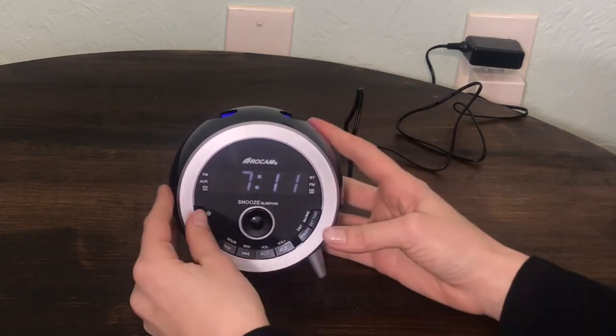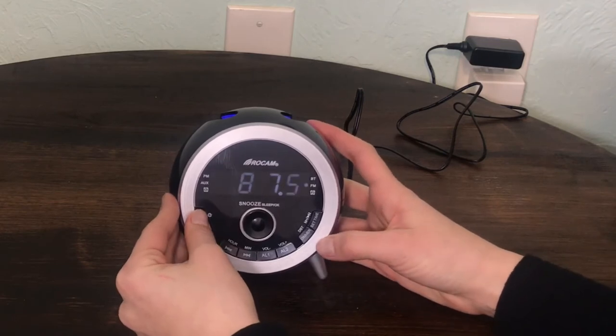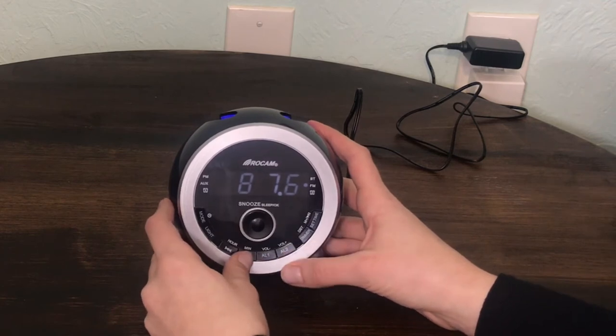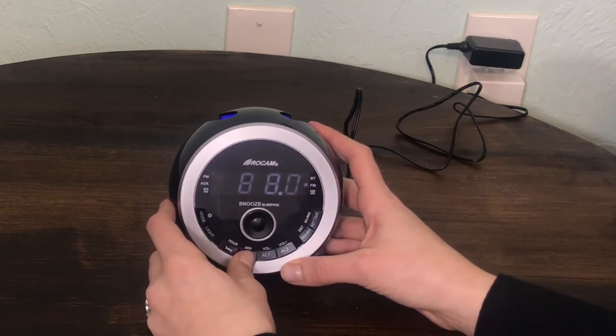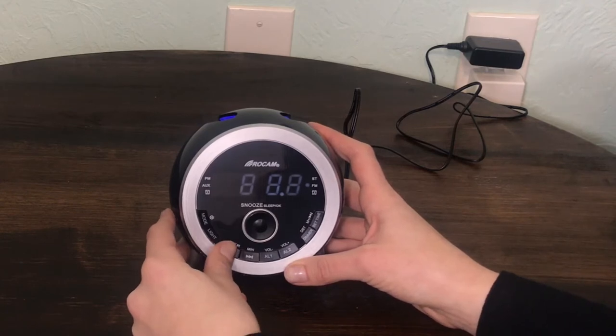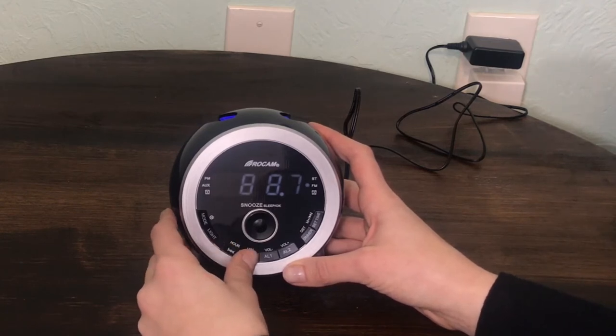Your preferred radio channel: Repeatedly press the mode button until the display shows FM frequency. Hold and press the hour or minute button to start auto scanning. Repeatedly press hour or minute button to find your preferred radio channel. Hold press mode button to turn off radio.